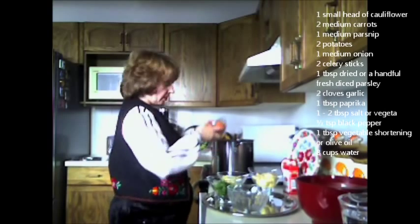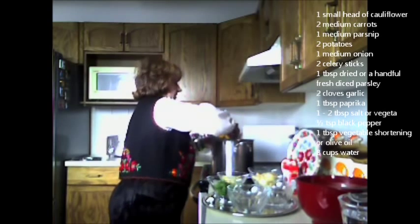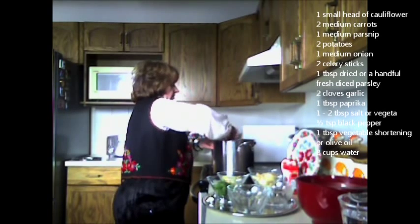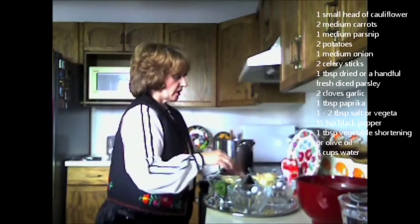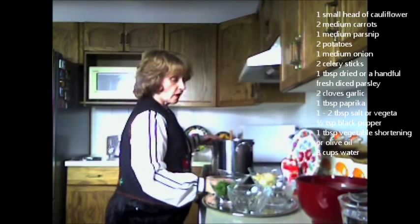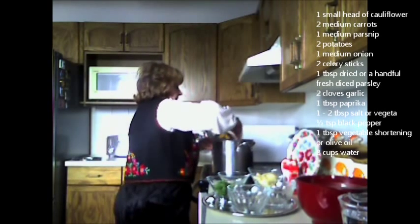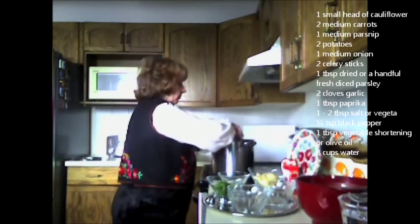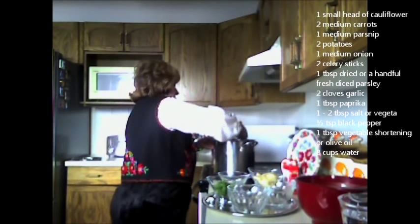Then I'm going to add my carrots — two medium carrots, diced up. I keep continuing, controlling the heat. Then I add parsnips — one medium parsnip. Parsnips are sweet and very traditional in Hungarian soups. You don't need a whole lot because it does make the soup a bit sweet, but you can add more if you like. One parsnip is enough.